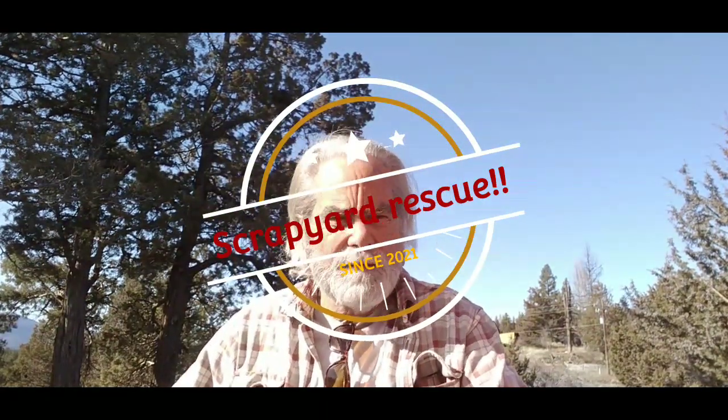Hey everybody, welcome back to another episode from Scrapyard Rescue. Today we finally got some beautiful weather, around 50 degrees, clear blue sky. We're supposed to have this for three days before we get snow again, so I'm trying to get some stuff done on the car. I've been trying to get a video up for about a month, but it just hasn't been working out. I started doing one when I changed the valve stem seals on the passenger side, but when I checked the video it was all messed up - not enough light on the camera, so it was just black.